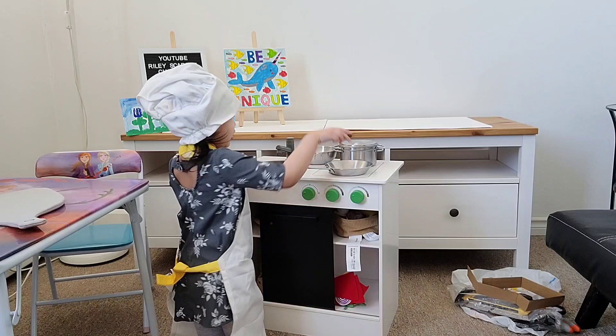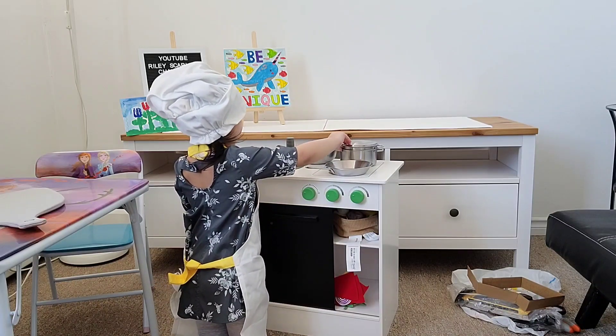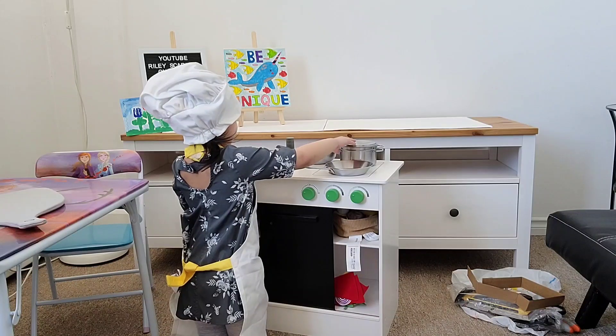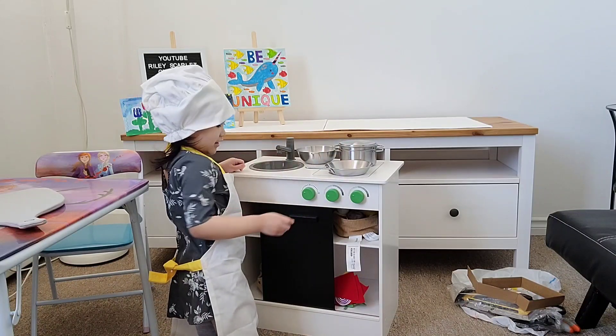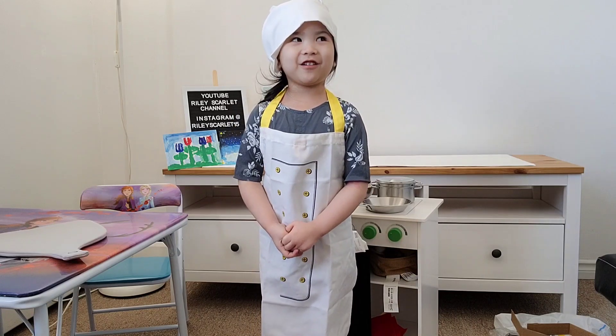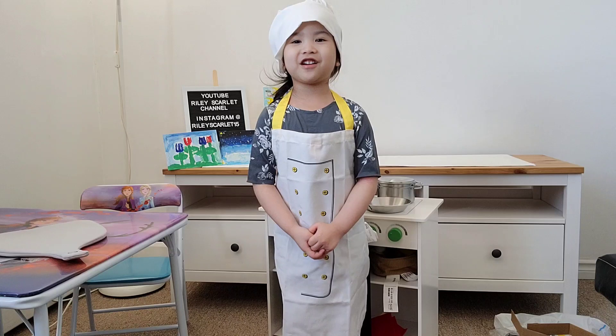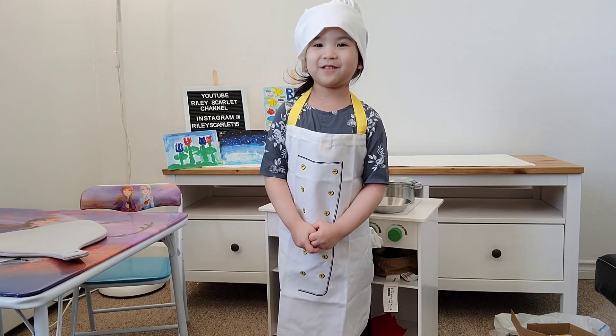We've got a pan and a pot. This is a pot. Okay, let's keep on playing, guys. Thank you for watching. And if you want to see some more Riley videos, just click the subscribe button. Bye!